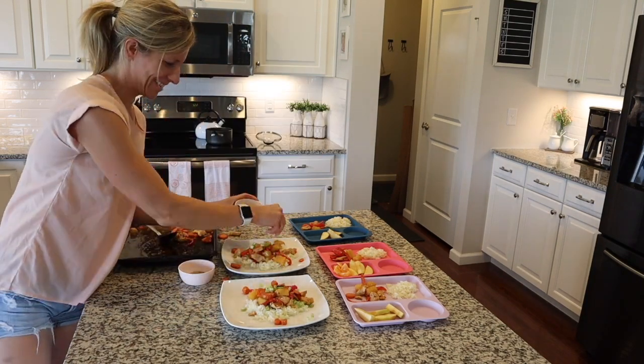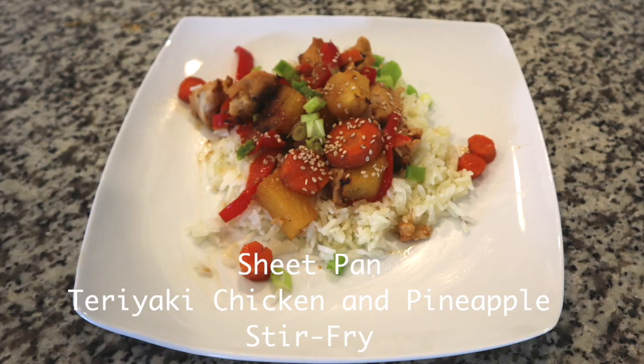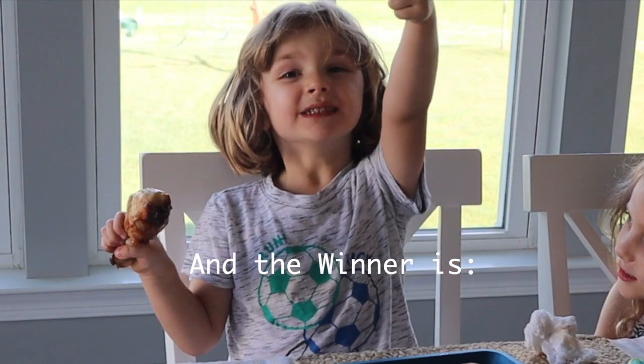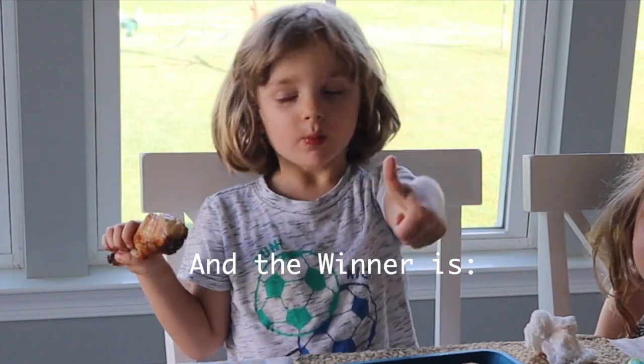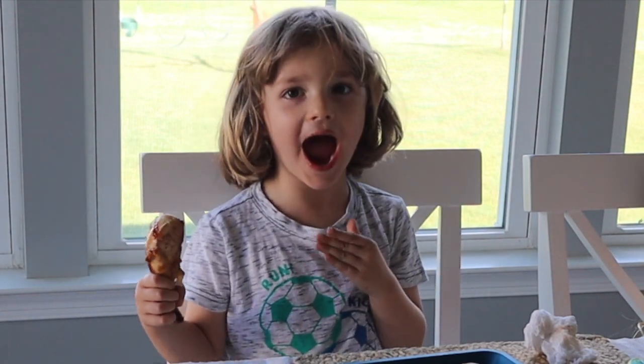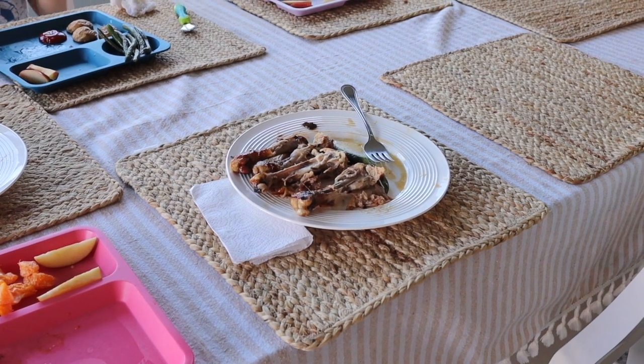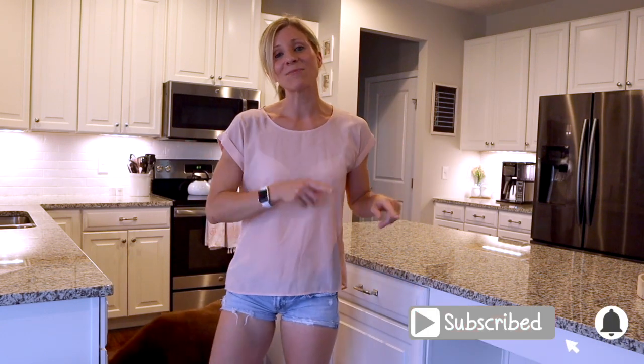This was by far the easiest of the three sheet pan dinners and it was loaded with flavor and we really enjoyed it. And the winner is clearly the barbecue chicken — look at my husband's plate! I hope you guys enjoyed these chicken sheet pan dinners and got some inspiration to get into your kitchen and start cooking. I hope that you will go ahead and subscribe and then meet me on Friday for a workout. And I will see you guys next time. Bye!